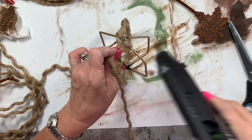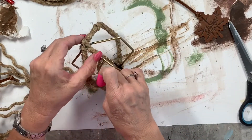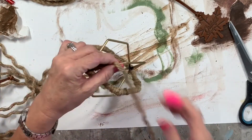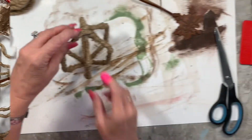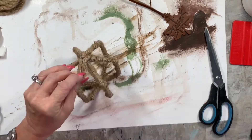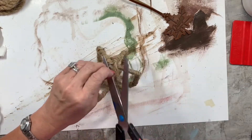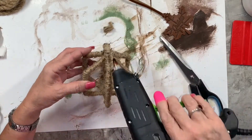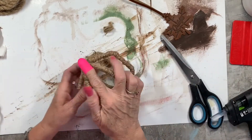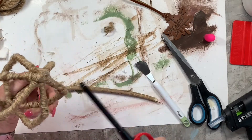I'm twisting the cord the opposite way to make it a little wider and looser. I got it all wrapped up, and at the very end I'm just tucking everything around so it's all neat. It really didn't even take me that long.